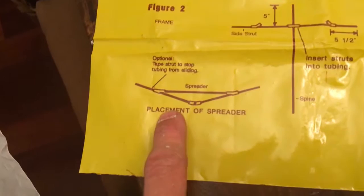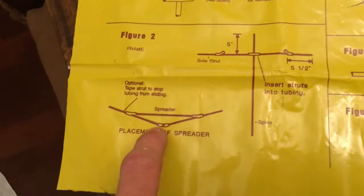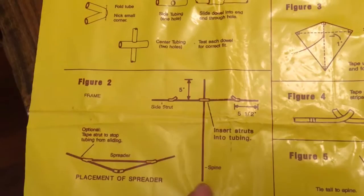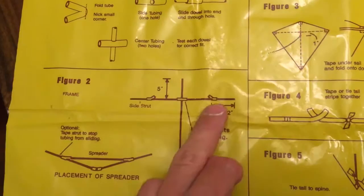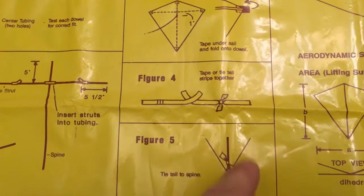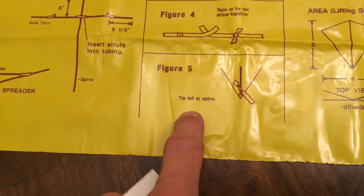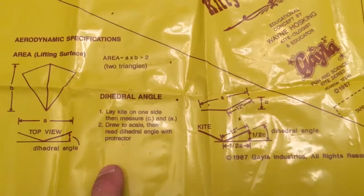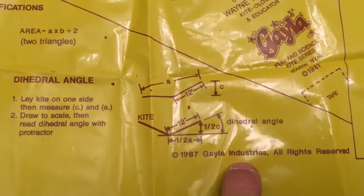Then we go over here to Figure 2. This tells you how it's supposed to look from the back angle — this is the face here, you're looking at it as it's laying down towards you. And this is the spars in the back, the spreader and the spine. This is where those rubber tubes are going to go. Over here in Figure 3 it tells us how we tape the frame onto the back of the kite. And in Figure 4 is the tail — you can tie them together or tape them — that's where you attach it to the spine. Then we find out some scientific facts about how the angle works and a little bit of trigonometry, math to get your brain moving.